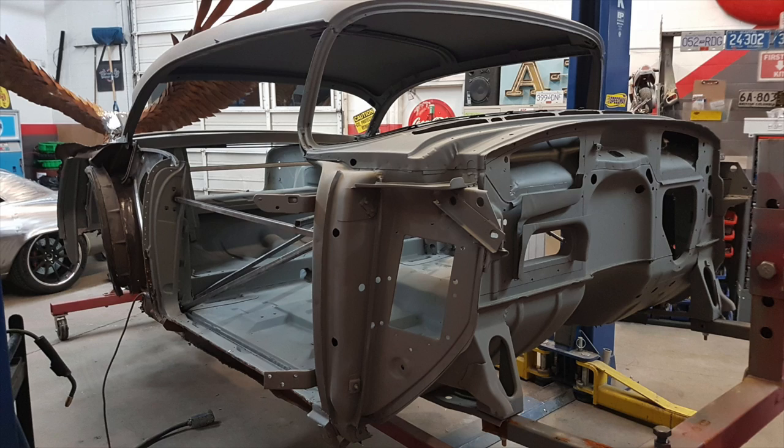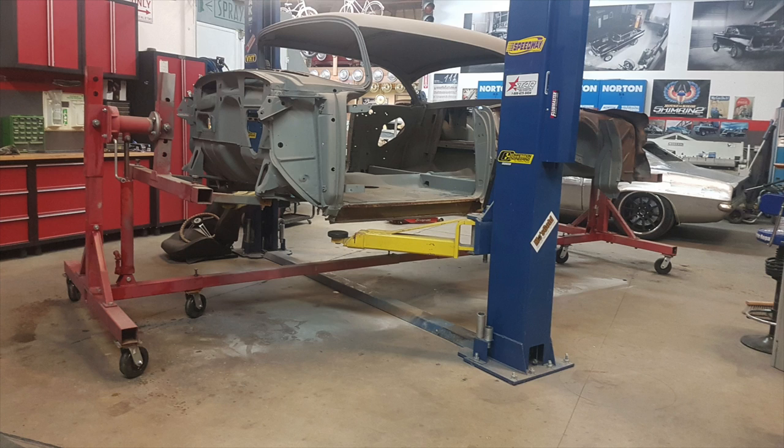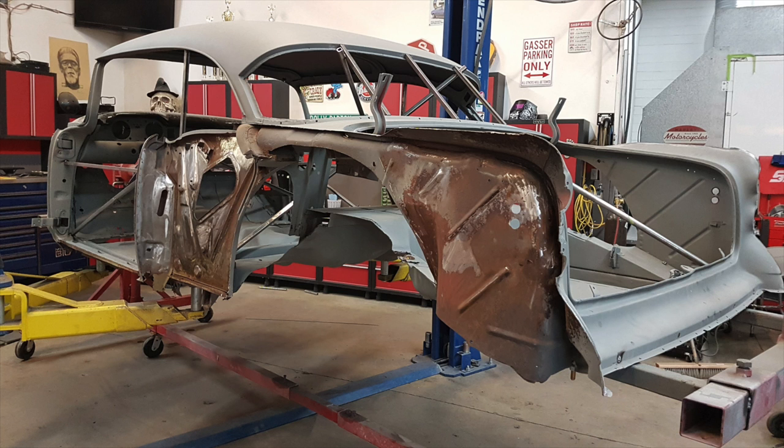So I took it all apart, put the body on a rotisserie, and had my son Seth sandblast the entire body on the rotisserie. I thought about modifying the original chassis, but then I realized I had a frame table and an Art Morrison chassis in the shop. I thought, why not just copy the Art Morrison chassis? I've got all the measurements, dimensions, and design right there, and I've got a frame table — so why not build my own chassis?